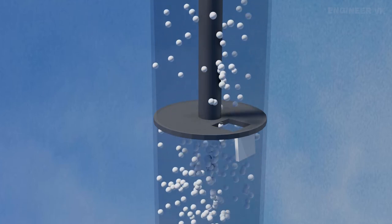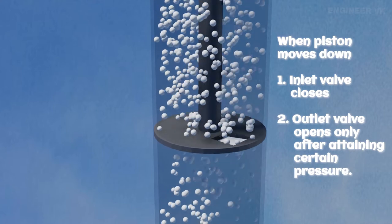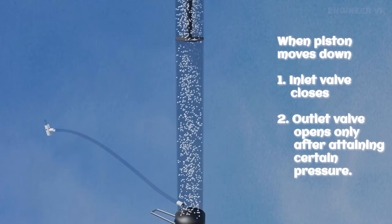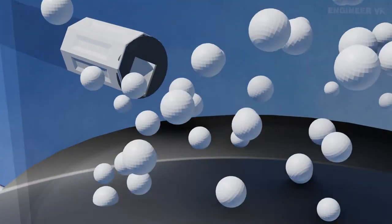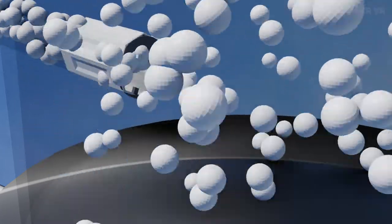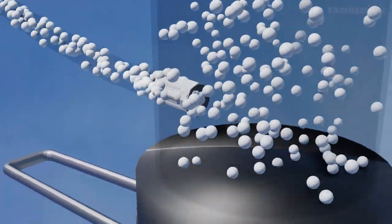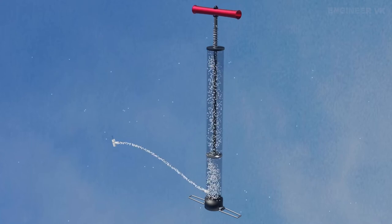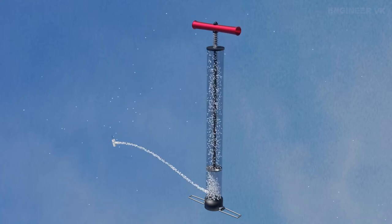When we move the piston down, the inlet valve automatically closes due to pressure difference and piston movement, and it starts compressing the air inside the compression chamber. This compression continues until a certain pressure is attained. Once the required pressure is achieved, the outlet valve automatically opens and air starts flowing from the compression chamber through the hose pipe to the cycle tire. Above the piston, there will also be an expansion happening, and surrounding air particles enter into the upper portion of the pump. This is how a bicycle pump works, and this process happens in a cyclic loop.